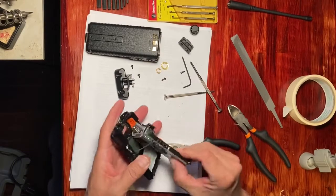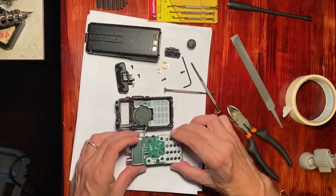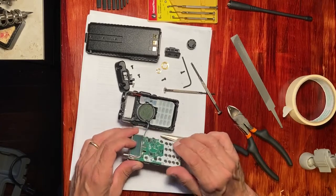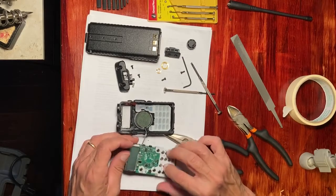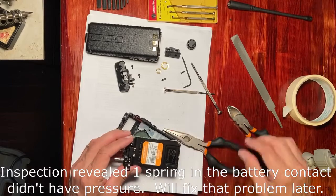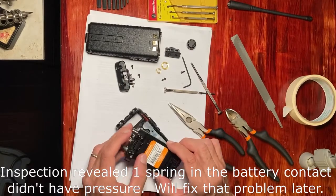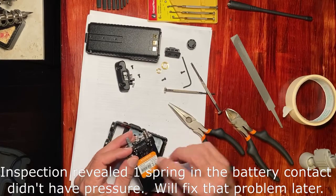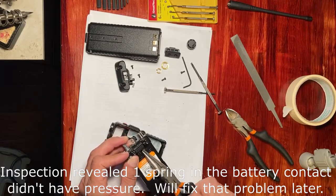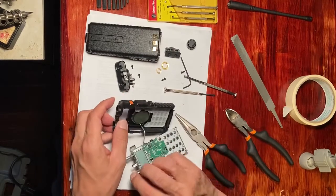I was doing an inspection here, checking out the inner workings of this device. It is pretty much a single piece with that one cable — there's the microphone, and the buttons are just little touch contacts that respond to pressure. That inspection revealed a problem: this particular Baofeng would all of a sudden turn off on its own. It seems that contact right there, which is supposed to be spring-loaded like the other three, was not — there was no pressure coming out from that contact. I tried pulling it out a little bit to see if it could engage, with no luck. I'll have to fix that problem later, otherwise I'll continue having voltage problems with this Baofeng.